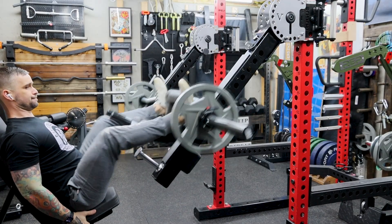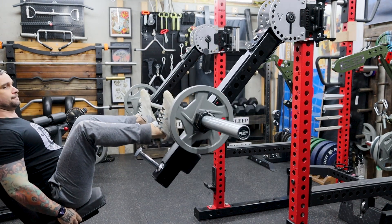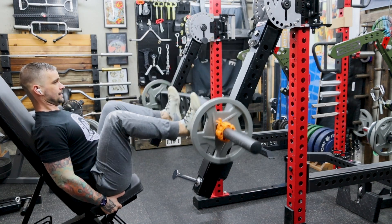A handful of people encouraged me to try leg presses with it. I tried and that was a little sketchy. I might keep tinkering with it to see if I can figure it out, but for now I wouldn't recommend it.